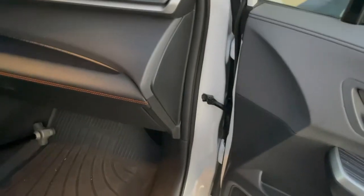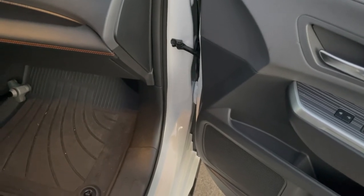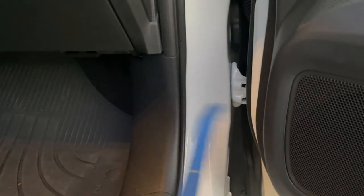Aaron back here again with the 2021 Sienna stereo install. I'm on the passenger side now. I want to show you guys how to take off these trim pieces so we can do some sleuthing behind here and find the body harness that feeds these speakers.